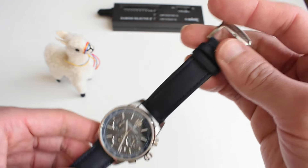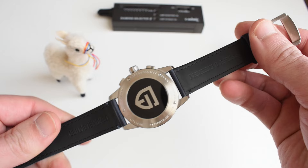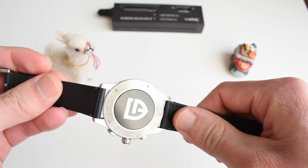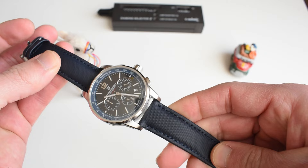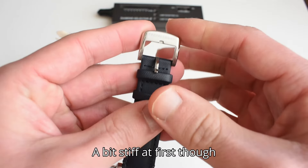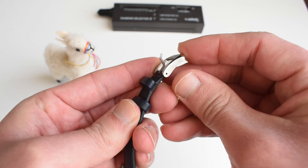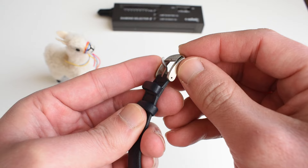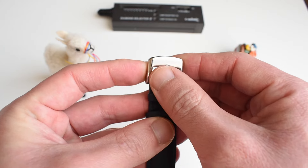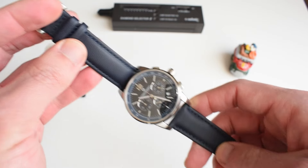Let's talk about the strap. I saw a listing that said carbon fiber — forget about it, that's not true. Here they say it's leather, and it does seem like leather. You've got classic smooth leather on one side and a grainy leather pattern you can actually feel on the other. It's genuine leather — the most basic kind — but the buckle is pretty nice. It also has that contrasted polished and brushed finish and is signed Pagani Design. Again, something that looks much, much better than the price would suggest.